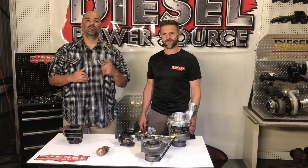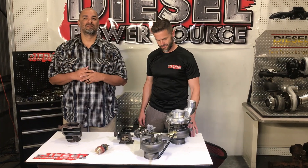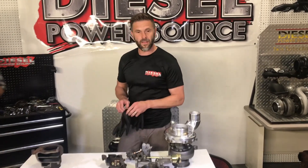Hey diesel fans, DB and Will with Diesel Power Source. Today we're going to give you a lesson on wastegates. Have you ever wondered what a wastegate is or what it does? Well today, we're going to take you on the inside of a wastegate and show you exactly how it works and what it does.